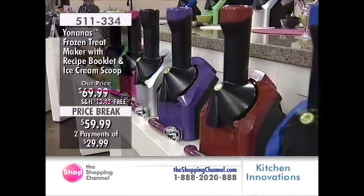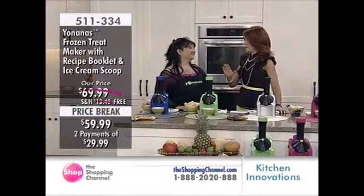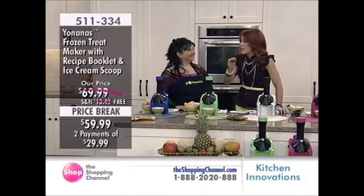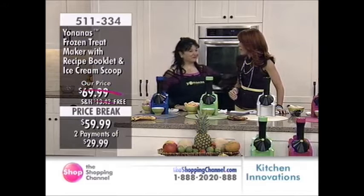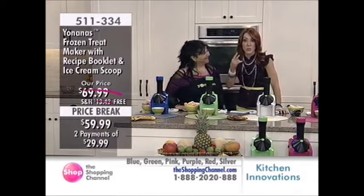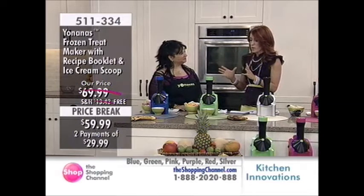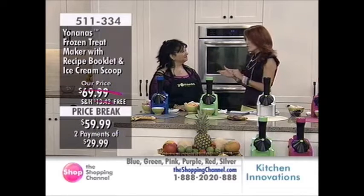This is my absolute favorite. Everybody who ever watches me knows I literally do this every single day. So this is twice today I'm going to have this. Mirella, you are our expert when it comes to Yonanas, and I know that you're a chef as well, so you wouldn't represent a product you didn't believe in.